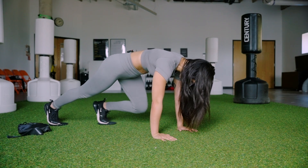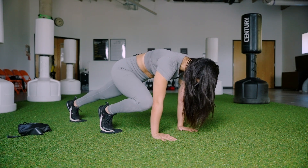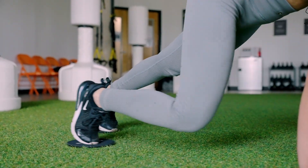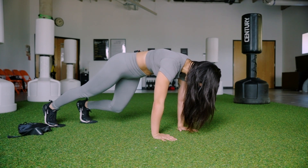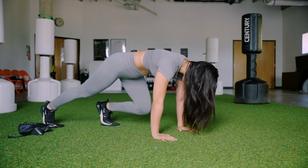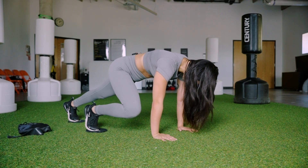Squeeze here for about ten more seconds — last ten, nine, eight, seven, six, five, four, three, two, and relax.